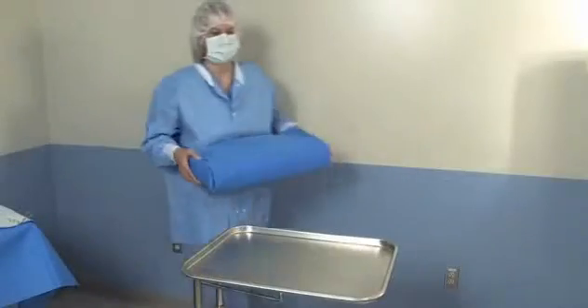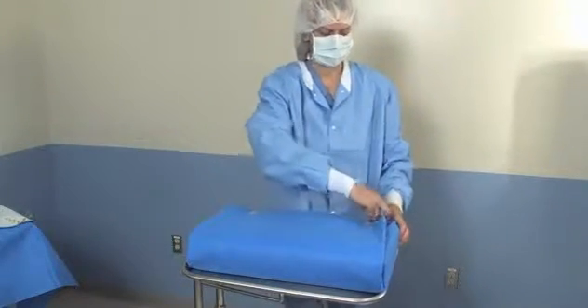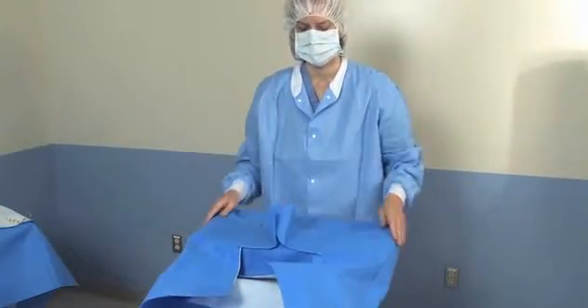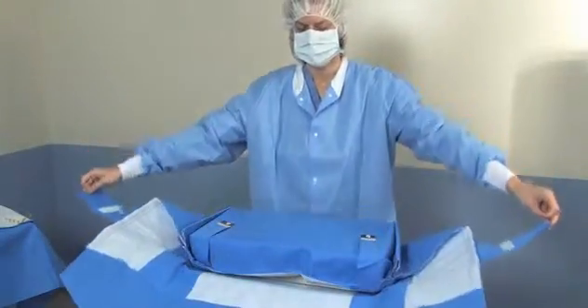To unwrap, place the package on a mayo stand or other surface. Snap the tapes in front, lift the top layer at corners and move it back from the tray. Lift the two side tabs in the center and pull out to either side.